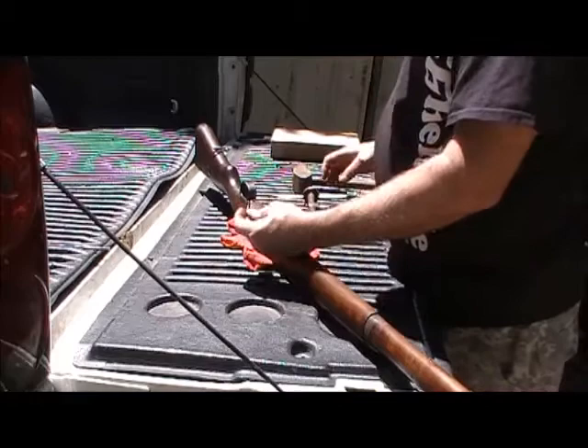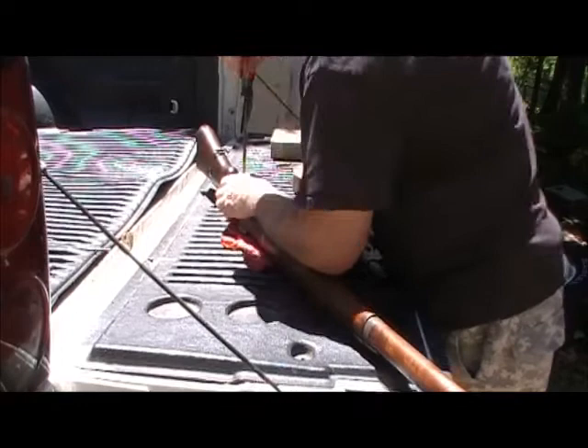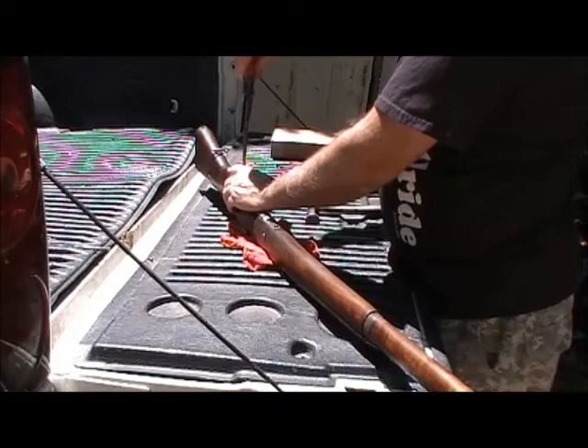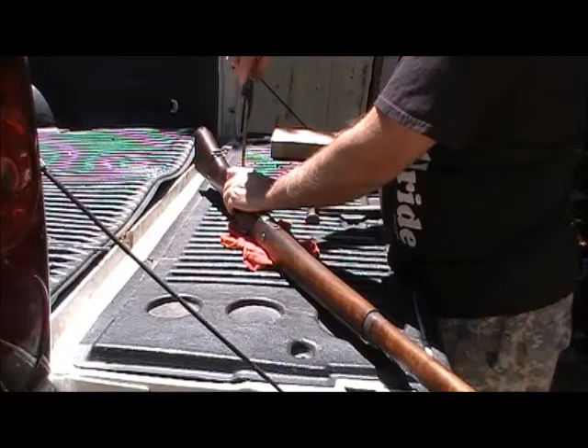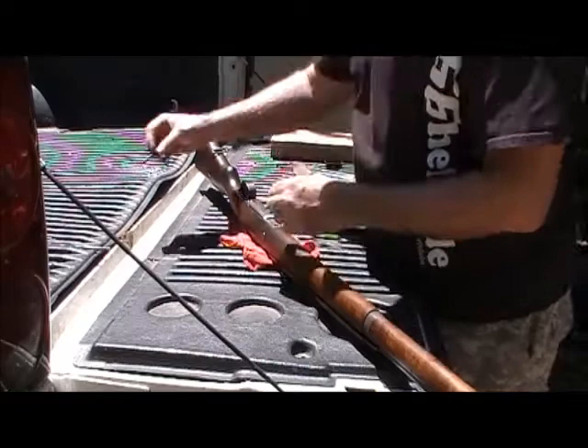Now there's a nice little boogered-up bolt — looks like they've been taking these apart with chisels and butter knives and stuff. Which, I have to say I use a butter knife on some of this stuff, because you can bend the end of a butter knife up in an L shape. That'll need to be cleaned up.